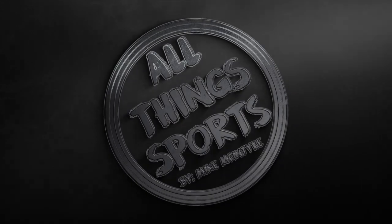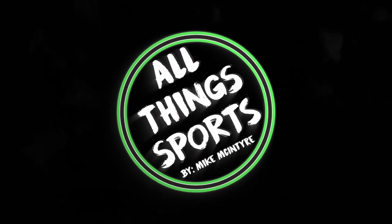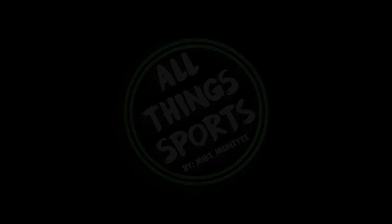Puma just dropped their new Future Z boots in this teaser edition and I'm not really sure about it. What's going on guys, Mike McTay here from All Things Sports, back with a brand new video. Thank you for stopping by — before we begin, please hit that subscribe button. I've got a lot of great content coming, so please support the channel and let's get into the video.